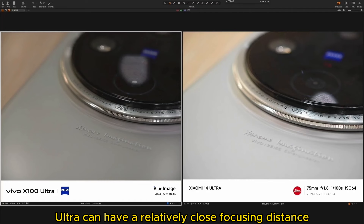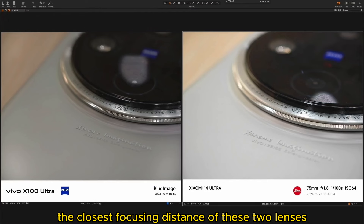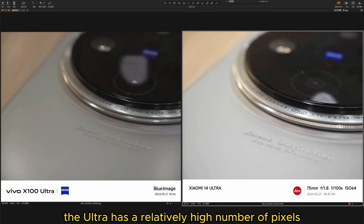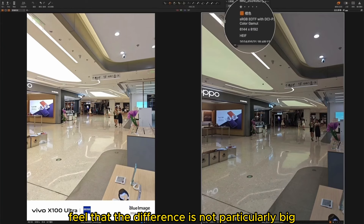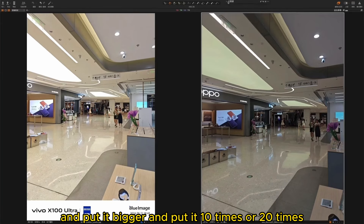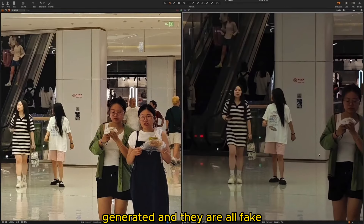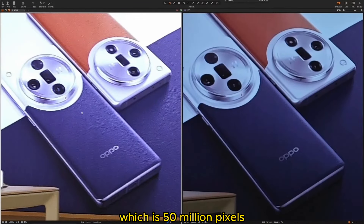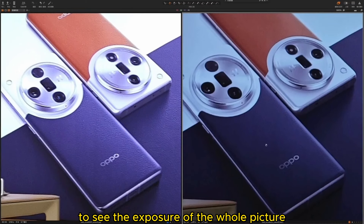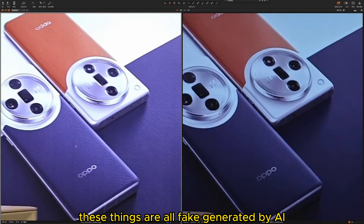The 3x telephoto and 14 Ultra can have a relatively close focusing distance and shoot a macro effect. You'll find that the closest focusing distance of these two lenses is not much different, but because of the difference in pixel count, the Ultra has a relatively high number of pixels and a larger sensor. So if you zoom in, the resolution will be better, but personally I feel the difference is not particularly big in daily shooting. Looking at high pixel photos — 6144x8000 and over 9000 pixels, which is 50 million pixels — after zooming in, the X100 Ultra is relatively bright and the whole picture relatively clear, but these things are all fake generated by AI.